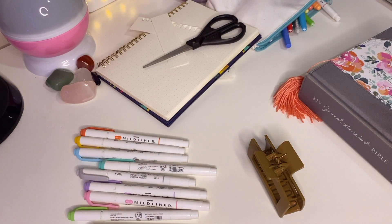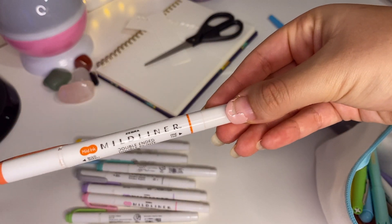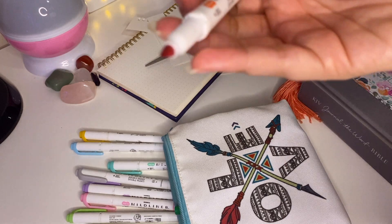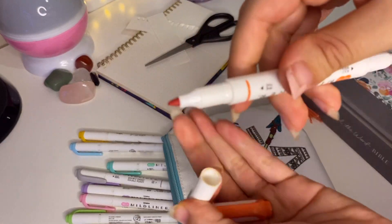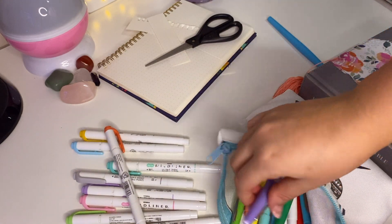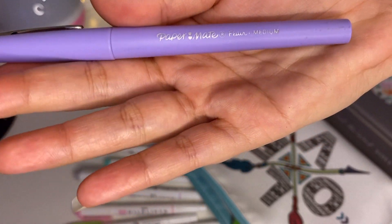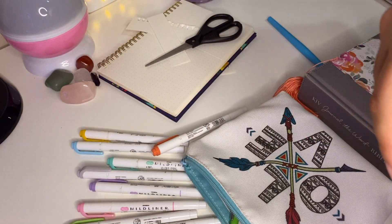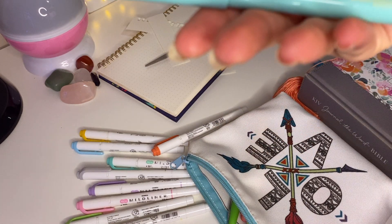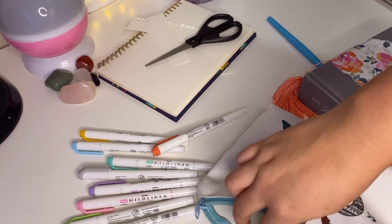I keep all my stationery in a pencil pouch. My favorites are the Zebra Mildliners — I love all of these colors. I got them as highlighters so the wide tip is for highlighting verses, but they also have a fine tip which is great for lettering in the Bible margin. They're not super watery so bleed-through is pretty minimal. My other favorites are these Papermate pens — they have a really nice tip. You can see through the page a little but it's not total bleed-through. These Faber-Castell ones are amazing too.